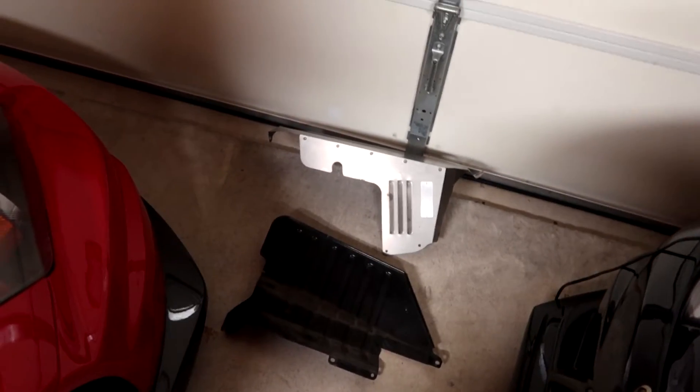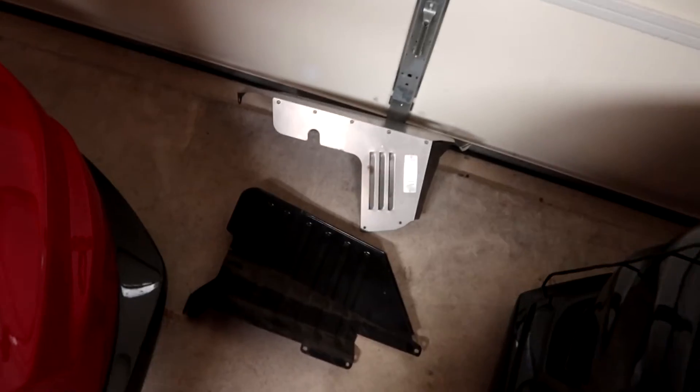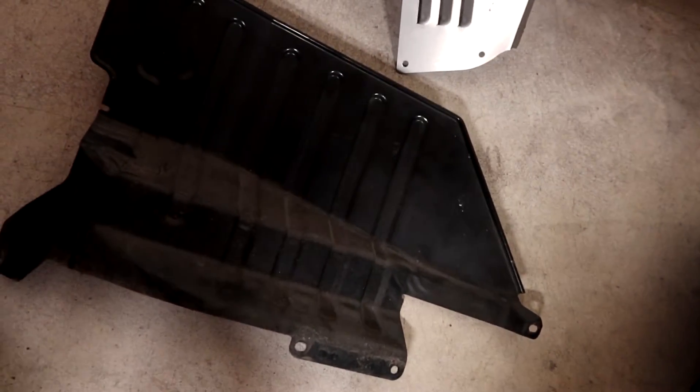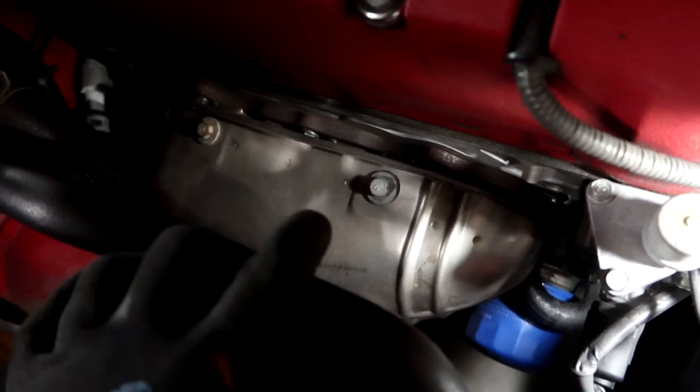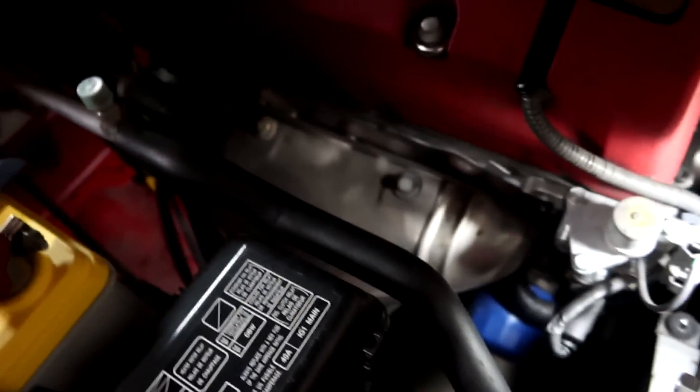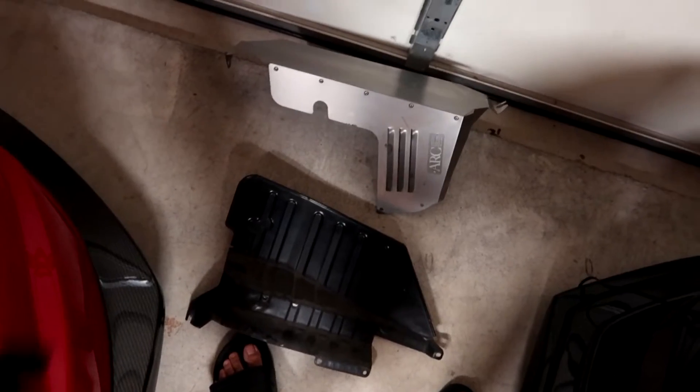We finally got the other piece off. This is the OEM piece — it's pretty much a heat shield. The engine and headers are here, and this heat shield protects the battery from the heat in a few spots since there's a lot of heat around this area. Instead of this piece, we're replacing it with the ARC piece.